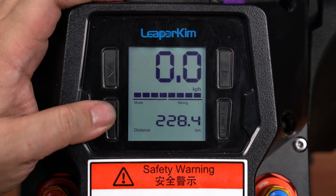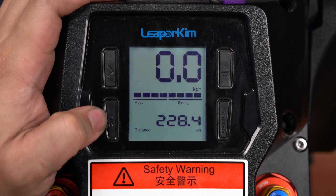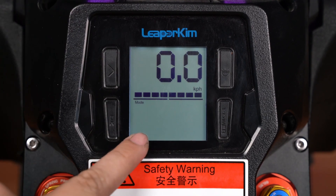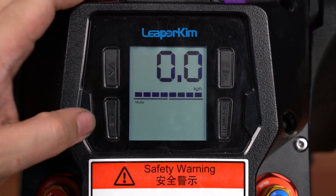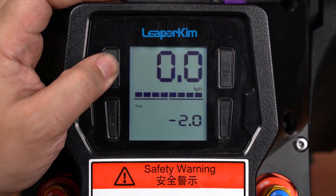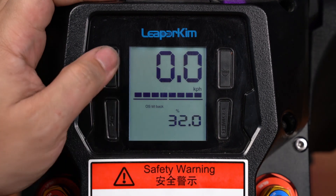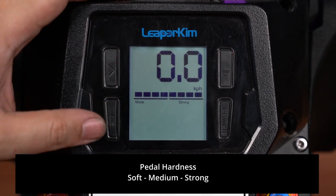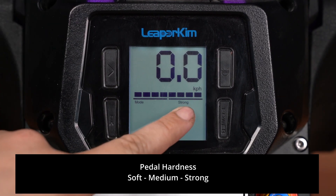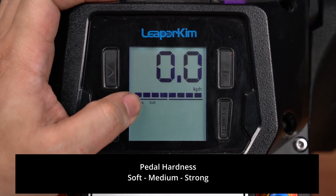In order to change the settings, you'll want to hold down the OK button, which is the button on the bottom left. Holding this down for a couple of seconds will show you the settings and then it'll show you 'strong.' You're going to use this button to scroll through the different settings and the OK button to change the values. After you've got into the menu, you'll see the mode is set to strong, and you can press OK to toggle between soft, medium, and strong.